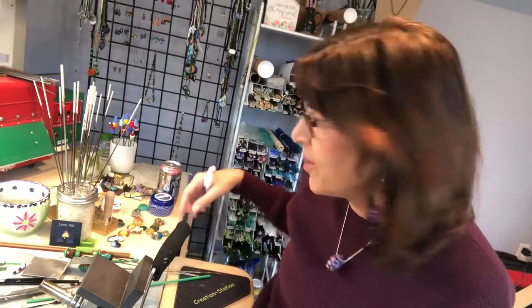Hello! Today we're going to make a leprechaun. I'm Susan and I've got a few here to show you.